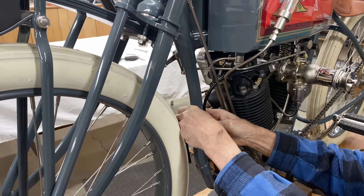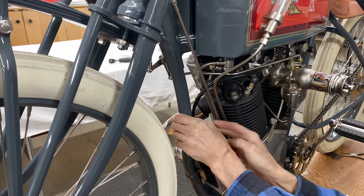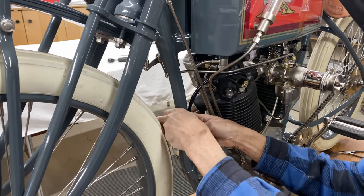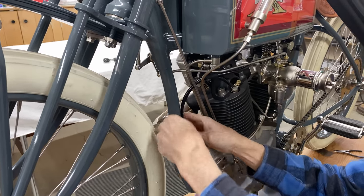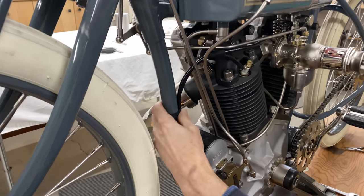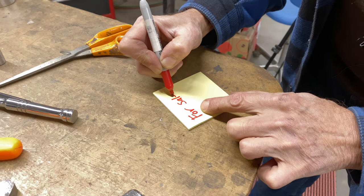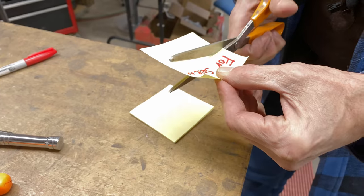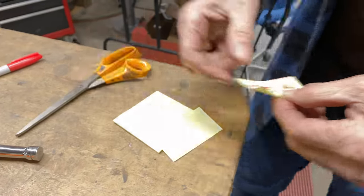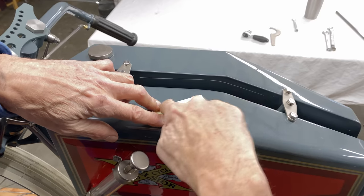Ignaz Schwinn, when he heard the news, was devastated. The rumors say that he went to the race shop, smashed a couple of the new bikes, and had them buried — no one knows for sure. What we do know is that the R&D department lost all of its funding and the race team was disbanded. A couple of the overhead cam racers were seen at races in the next year or two, but no wins or finishes. Over the years they were lost to time and history.